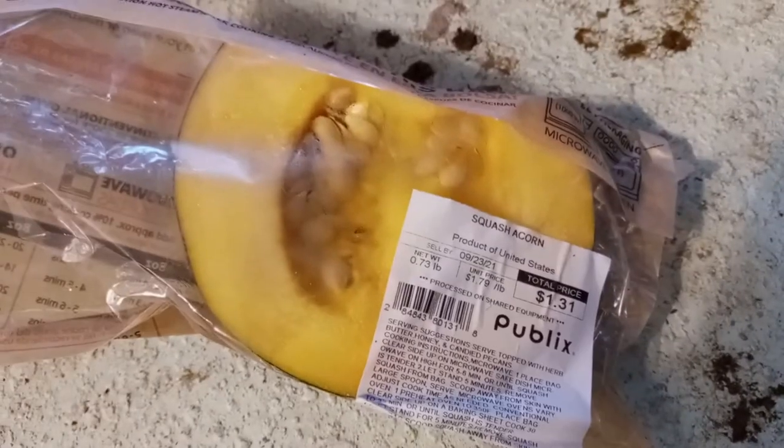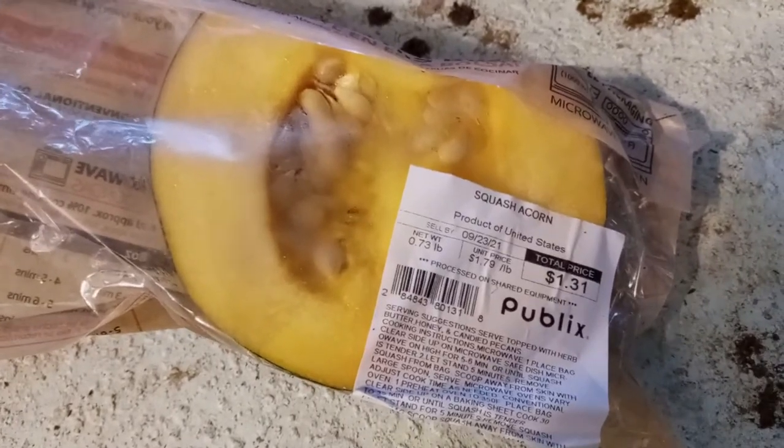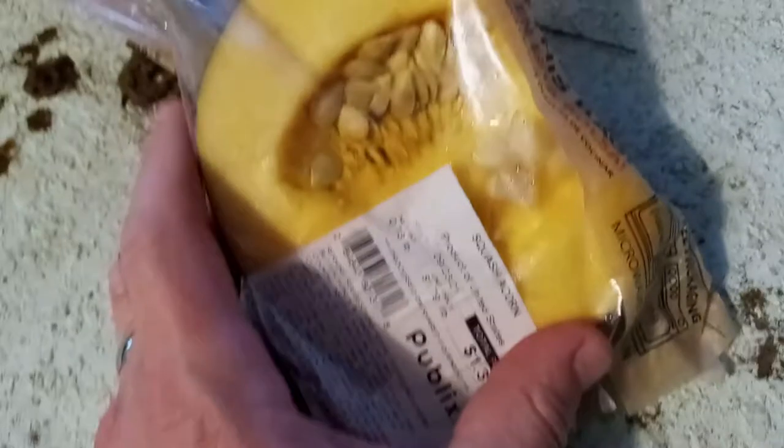Hello folks, it's Mike Wells with you here today. Hope you're having a good day. I just bought this — it's called acorn squash — from Publix here in Florida. Publix is everywhere. When I was in the store, I noticed the seeds seemed to be viable; they look pretty good in there.